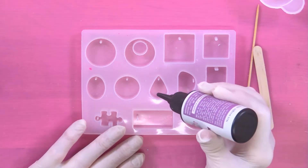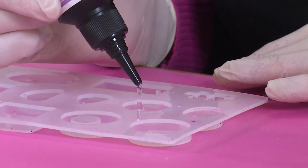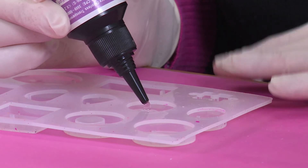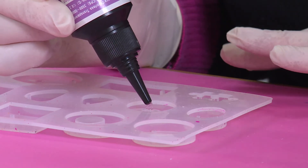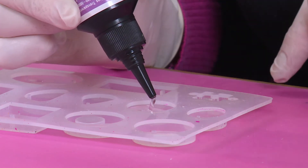Now pour straight from the bottle into this round mould, very slowly. Try and keep your bottle pouring in exactly the same position — you can see how it's filling the mould.